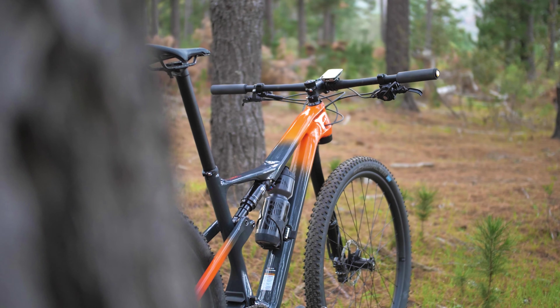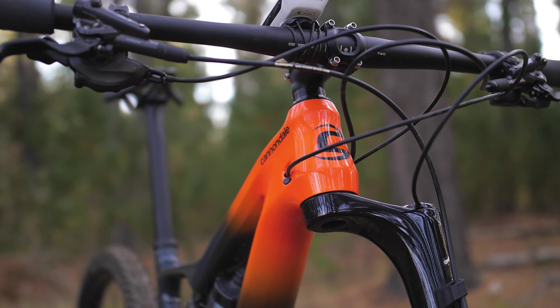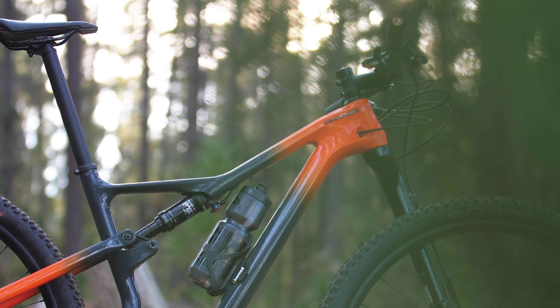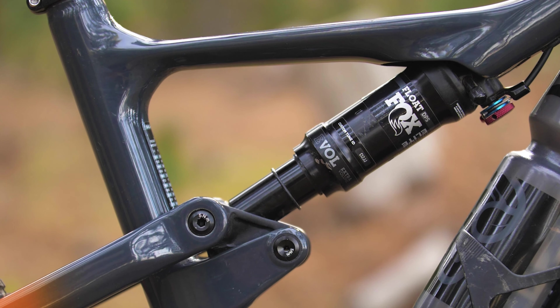As we mentioned in our first look video, this is Cannondale's full redesign of their iconic Scalpel range. The Scalpel has been their flagship cross-country racehorse for over a decade and has amassed a huge fan base over that time. For such a historically successful model, it's interesting to see just how substantial the suspension design and geometry changes are with the new model.